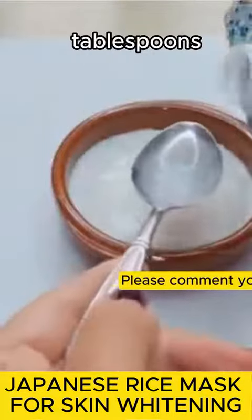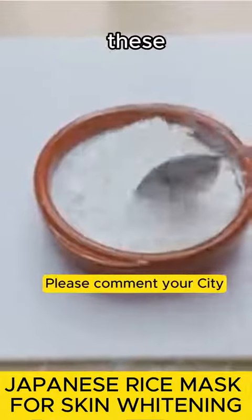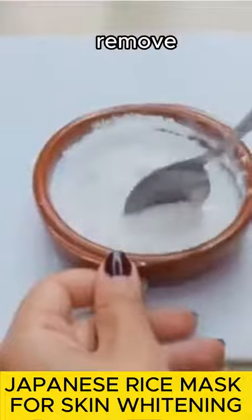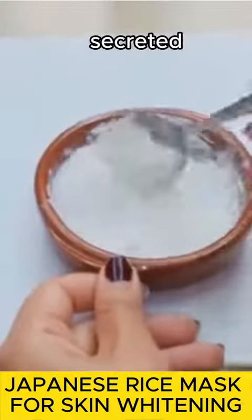Add two tablespoons of milk and incorporate one tablespoon of cornstarch, mixing these ingredients well. Cornstarch helps whiten the skin, remove dirt and impurities, and absorb oils and fats secreted by the skin.